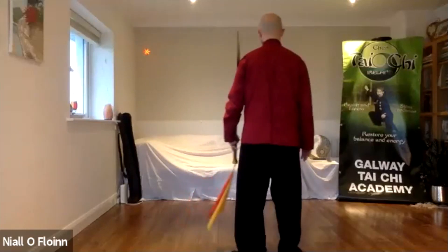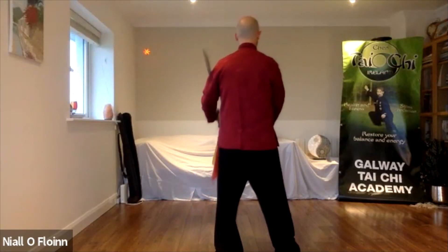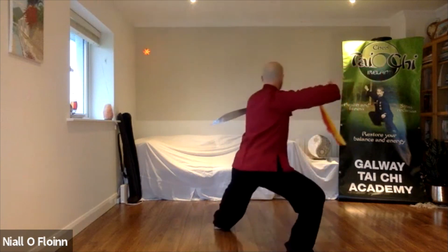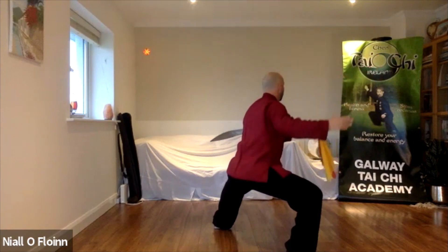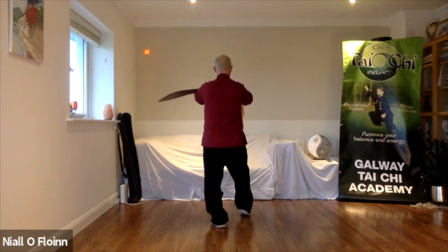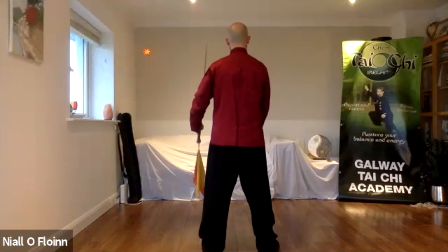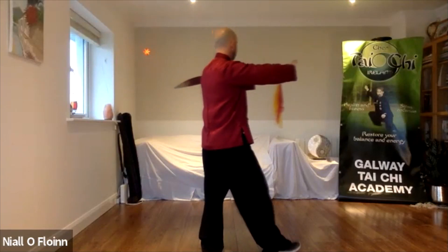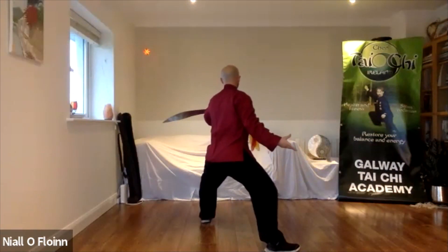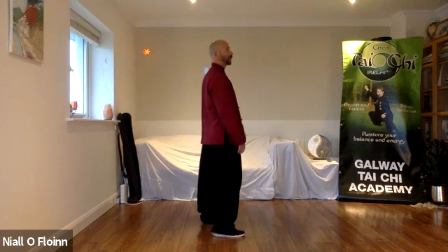We try the first movement together. One. Two. Three. One. Two. Three. Four. And you try yourself.